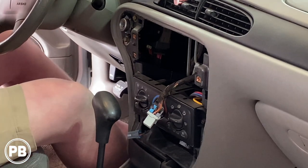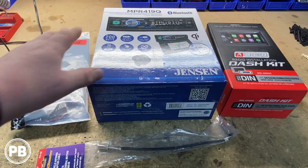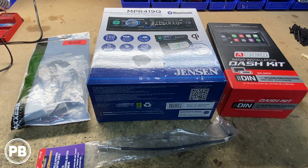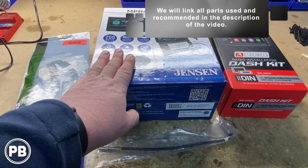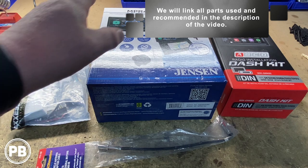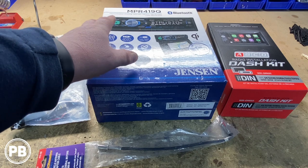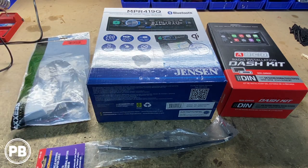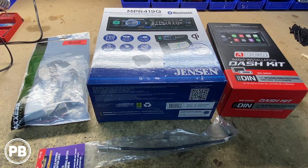Let's head over to the bench to show you the parts we're going to need for the install. First and foremost is the radio the customer has chosen: it's a multimedia Jensen Bluetooth radio, the MPR419Q. Jensen actually did away with a CD drive and instead put a motorized charging pad that comes out — pretty interesting. We'll show you what that looks like once it's installed.